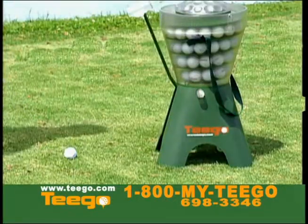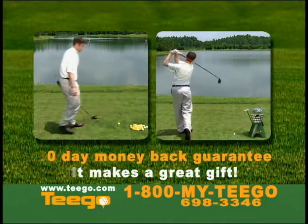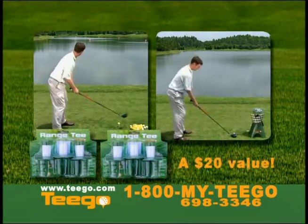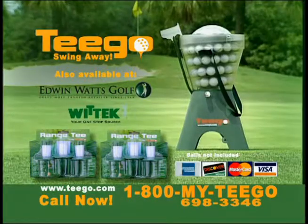TeeGo is great for iron practice as well. We're so certain that TeeGo will be the best golf practice aid you've ever owned, we're offering a 30-day money-back guarantee. Call right now and we'll include six of our TeeGo range tees, a $20 value absolutely free. Practice your swing instead of chasing tees. TeeGo, swing away.